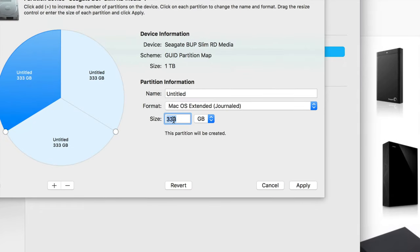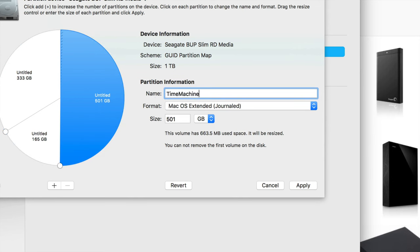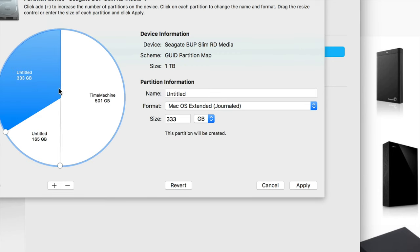Click the plus sign three times to create three partitions. Click on the first one — we want this to be our main Time Machine partition, backing up our whole Mac. Make it 500 GB; you can make it whatever size you want as long as it's big enough. If your Mac has around 200 gigs of files, 500 is pretty good. Call it 'Time Machine' — or whatever you want, like 'Backup', just so you know what it's for.